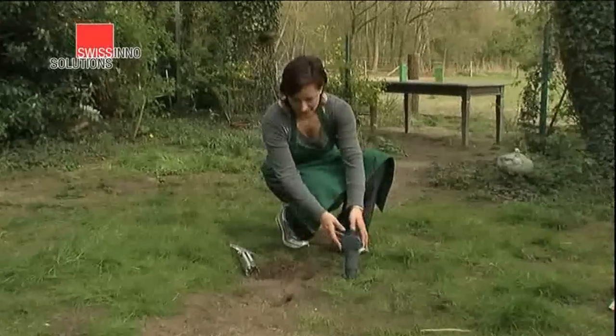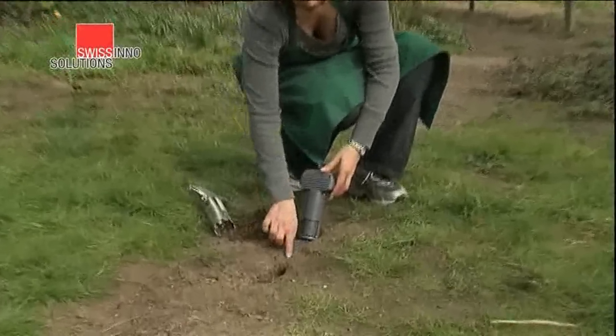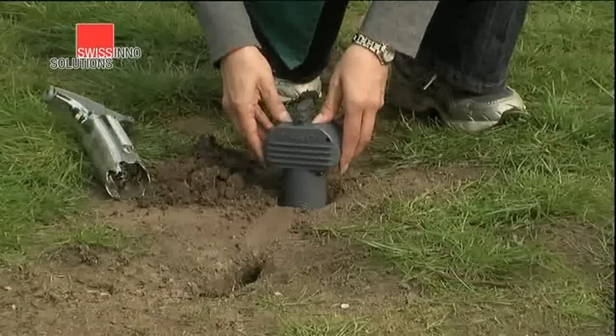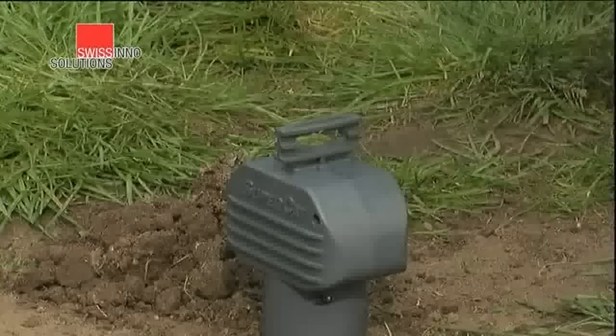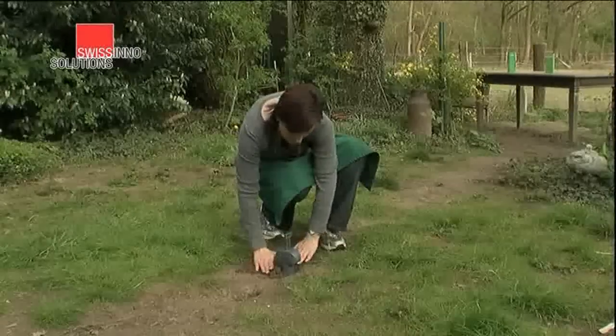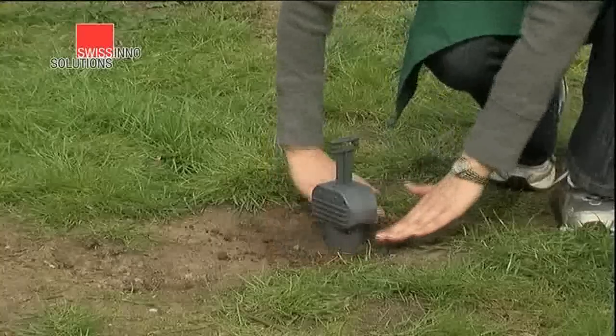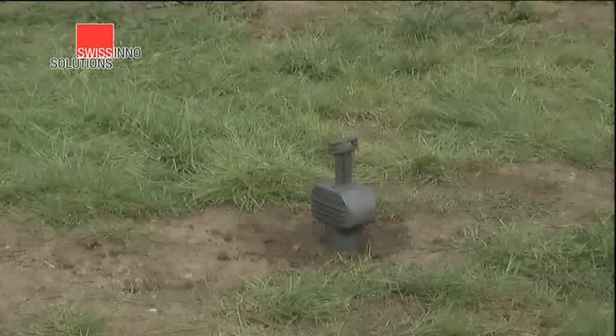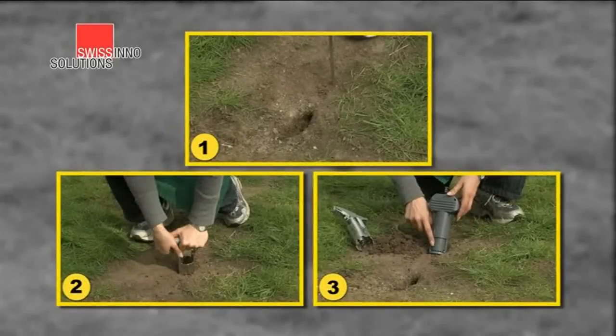Next, using the hole cutter with a twisting action, cut a hole down into the tunnel. Insert the trap into the hole with its openings in line with the direction of the tunnel. Carefully pull up the handle of the trap. Now, with loose earth or leaves, pack out any gaps around the trap to block out draughts and light. The trap is now ready for action.